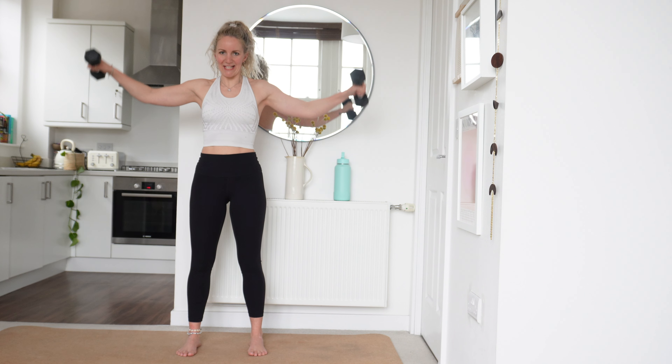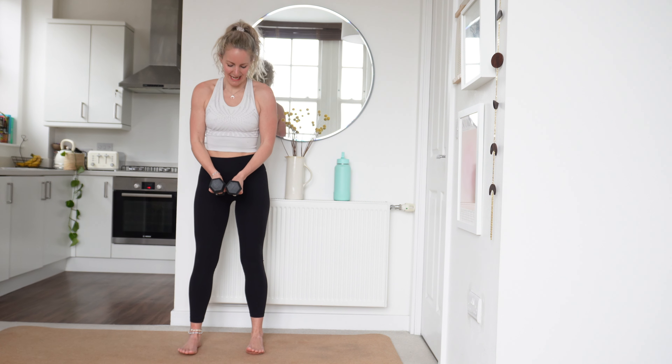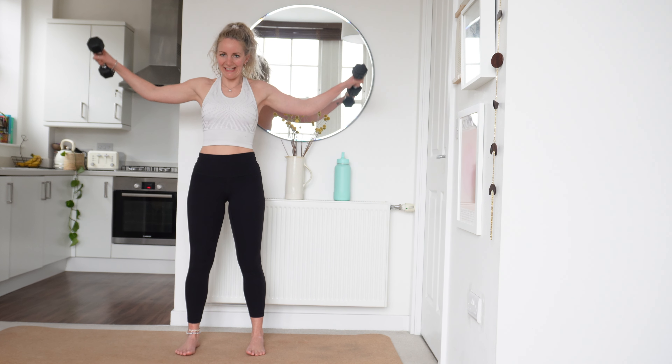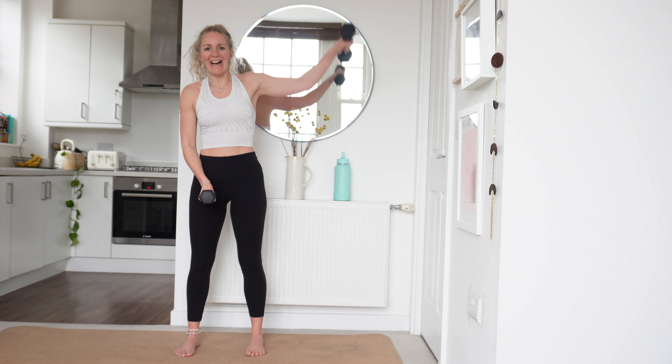Really well done today. Last round — let's give it everything we've got. 15 seconds left — keep pushing if you can. Slight bend in those elbows — remember you've got the option of single arms as well. Last 10.